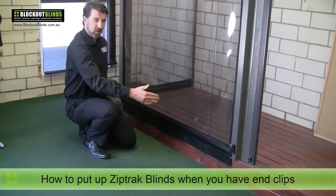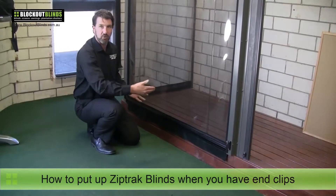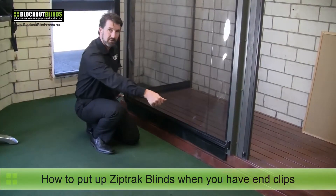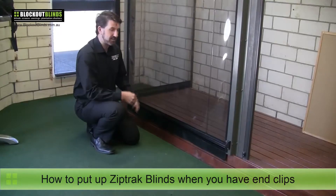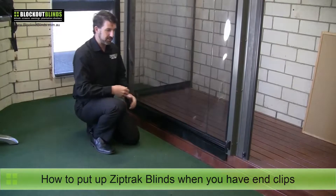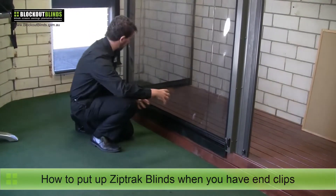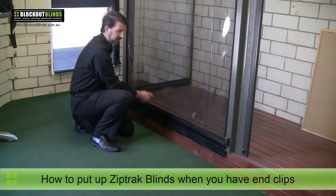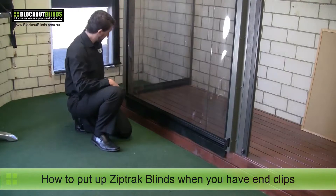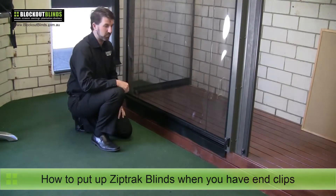Now I have a small blind here but it's quite common to have blinds of 3-4 metres in width, so you can't grab the blind at each end at the same time. What trouble some people run into is they'll undo this clip and then come down to the other end of the blind and by the time they get down here this falls back down again and it pops out. So they sort of go back and forth not being able to get both to release at once.